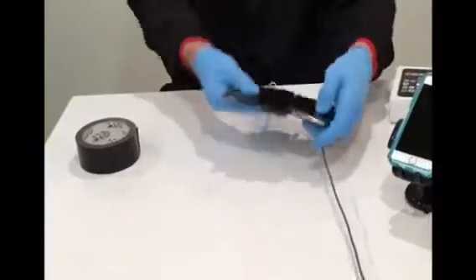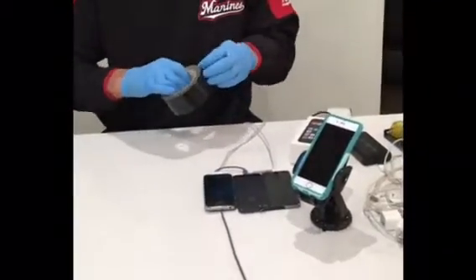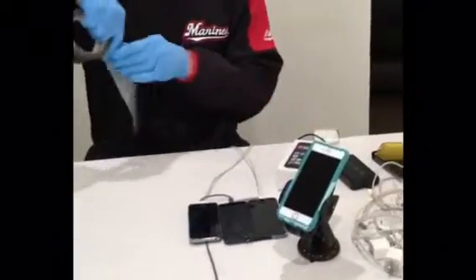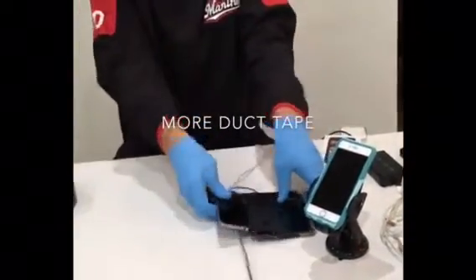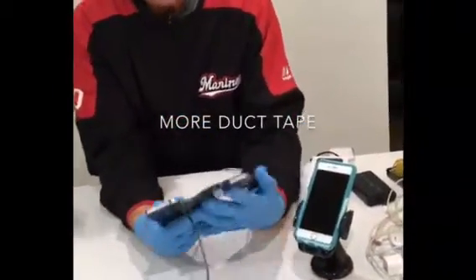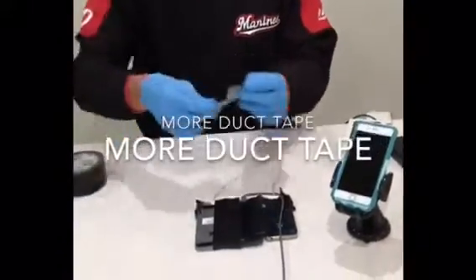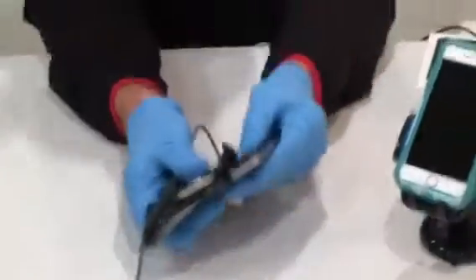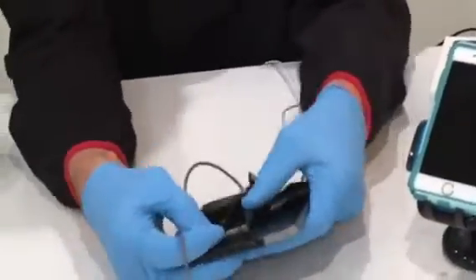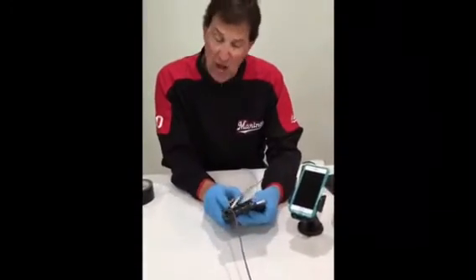Then flip it over — hold on — you flip it over and then you take a little more duct tape on the front. And then what you have is you got your cell phones here — you have three of them. They fold together like that and they're just as good if not better.